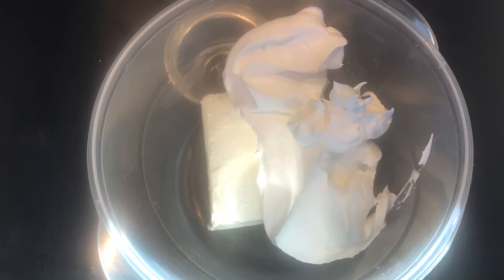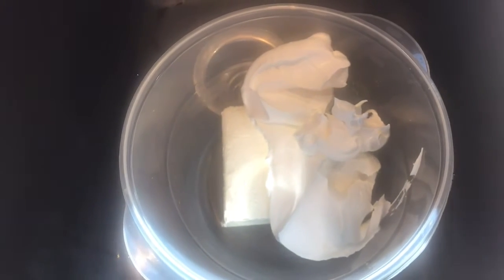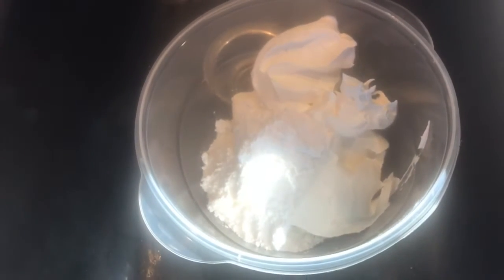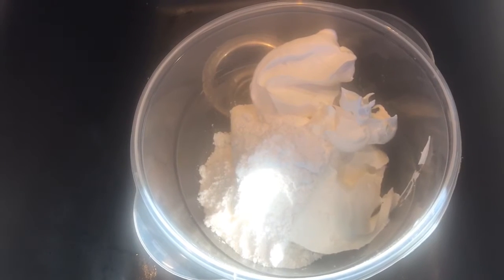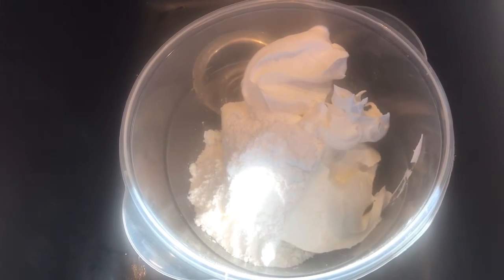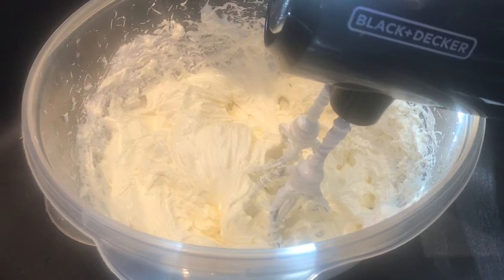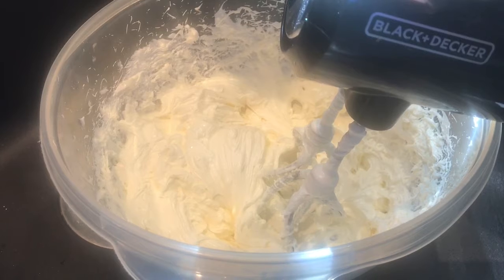I like to start with the cream cheese, the Cool Whip, and then pour on the powdered sugar. We get out the mixer and combine these first — I'll put in the peanut butter later. I like to get some of the lumps out before adding it. When the cream cheese is thoroughly mixed in — that's the hardest part — that's about the time I like to get the peanut butter.